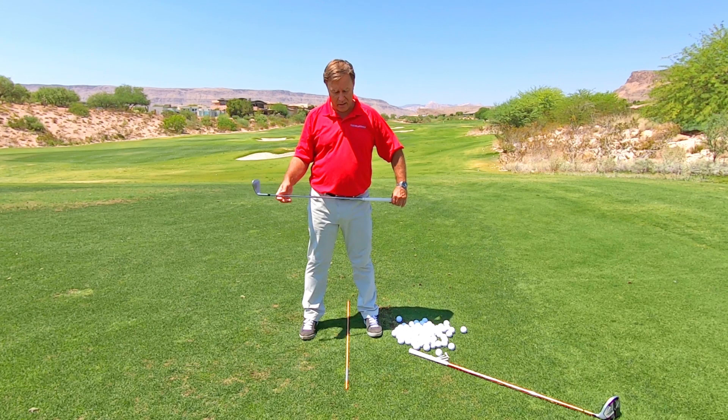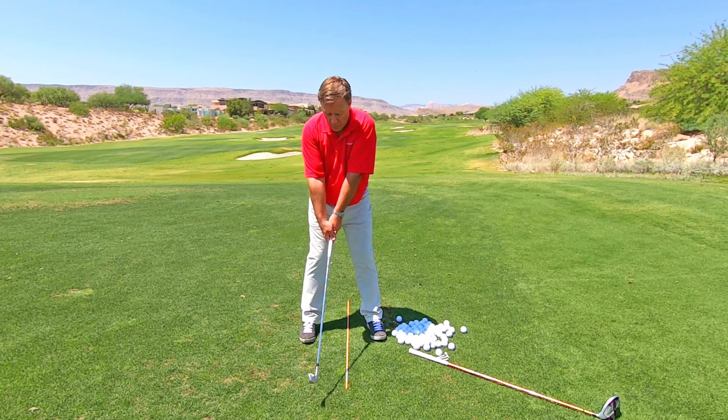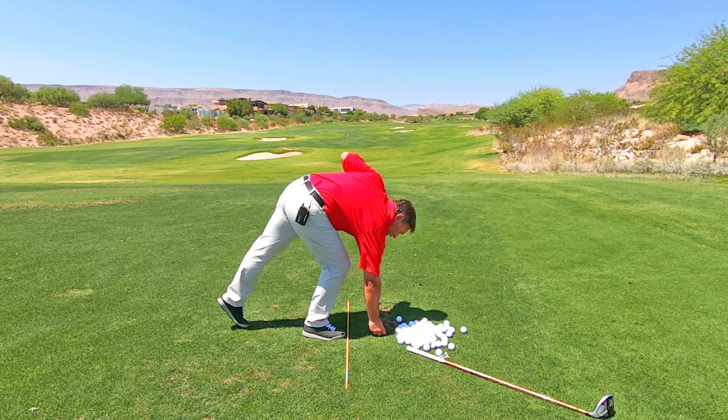Once you've got that feeling — that pace — flip your club the other way and do a few practice swings at that pace, going slow enough that you don't tighten. Maybe do a bunch of practice swings like that. And then of course we're going to hit a ball. So kind of get that feeling.